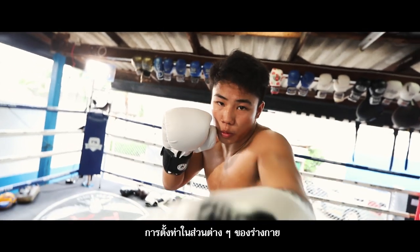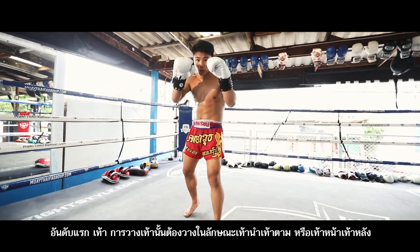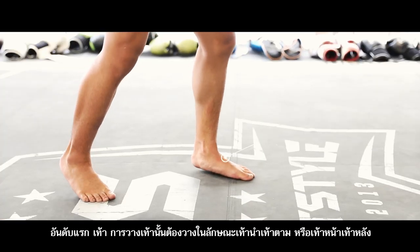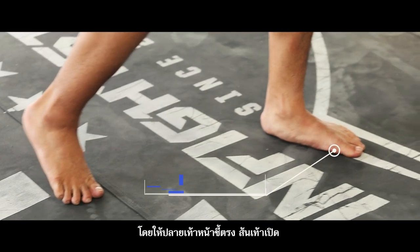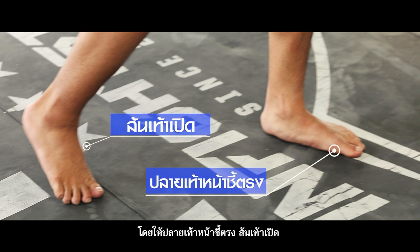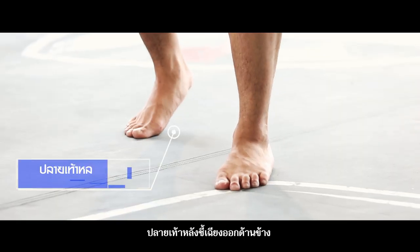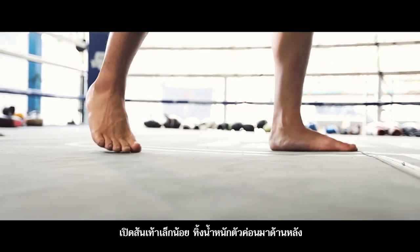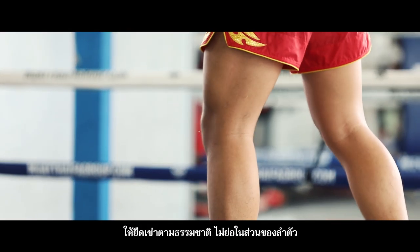Posture of various parts of the body. First step: one foot in front and another one behind. The front foot points straight. Lift the heel slightly. Keep the body weight behind. Next step, knee: stretch it naturally.